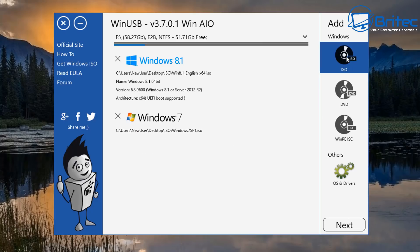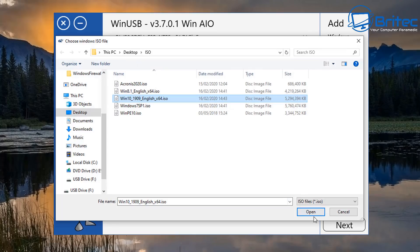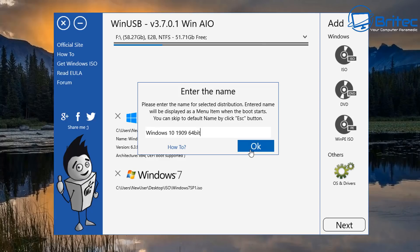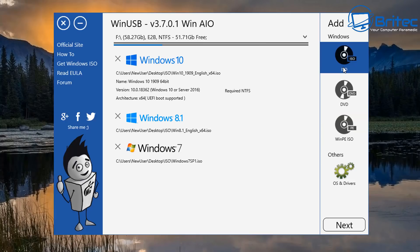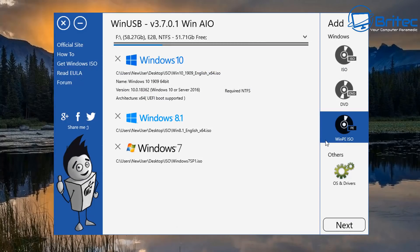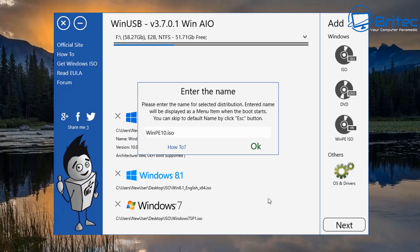Now we add Windows 10 — this is the latest version. I'll quickly rename it so you can see how it's done. This will show up on a black prompt screen when you boot up so you can select which version of the operating system you want for a multi-boot Windows bootable USB. I'll call this 'Windows 10 1909 64-bit'. We'll also add WinPE — I'll add the WinPE ISO in here and rename it, removing the .iso extension, and add '64-bit'. Click OK and it's good to go.